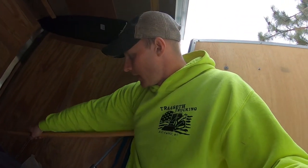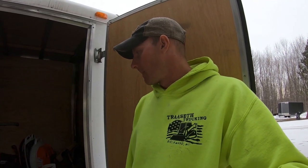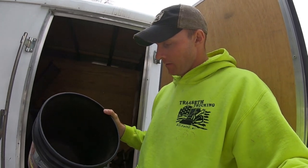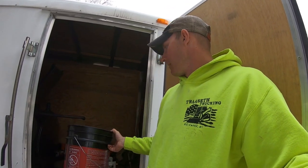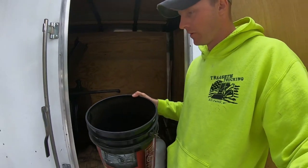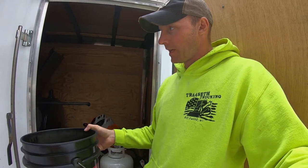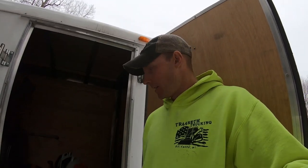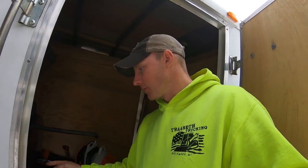If our hose doesn't reach far enough up the driveway, we'll fill up a five-gallon bucket. We usually carry a five-gallon bucket of water with us just to clean up — clean our boots or the nozzle. We've got two more buckets in the back. We'll take those two buckets and fill them right from the hose. For a super small driveway where you only need 10 or 12 gallons, you won't even get the hose out — just fill the buckets, dump them on there, and you're done.